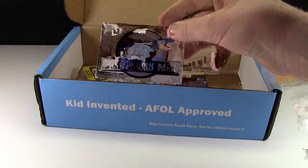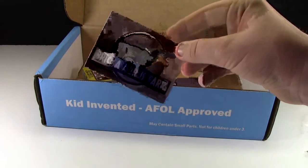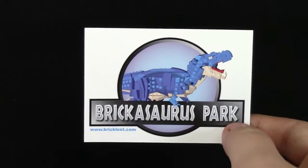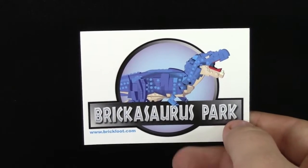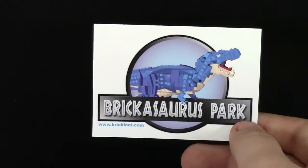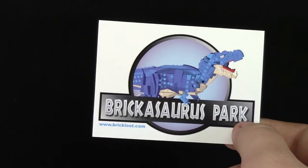We have this really cool Brick-O-Saurus Park — like Jurassic Park — which is pretty neat. This cool Brick-O-Saurus Park sticker has got a really awesome dinosaur on it. It's got the Jurassic Park logo but changed to Brick-O-Saurus, and it has the BrickLoot website on the very bottom corner.